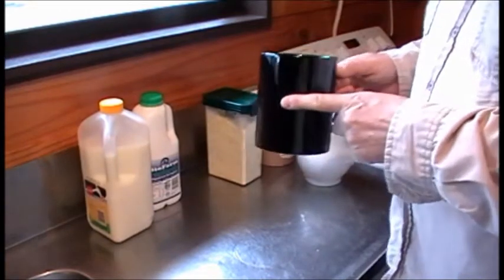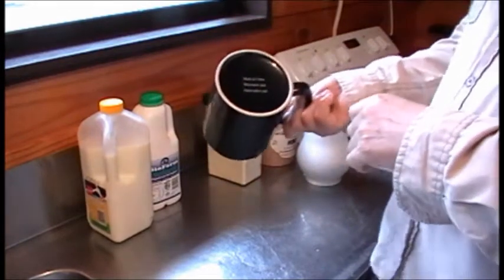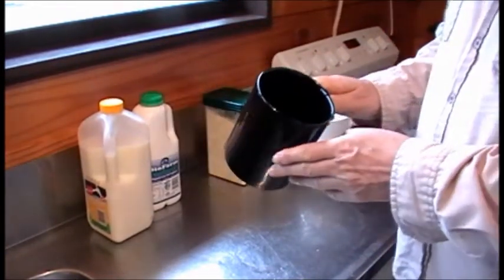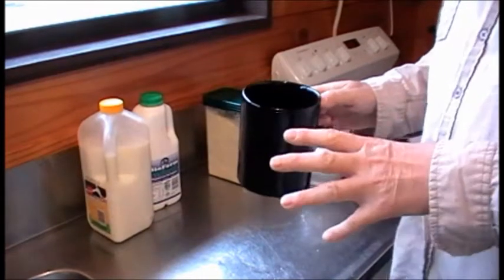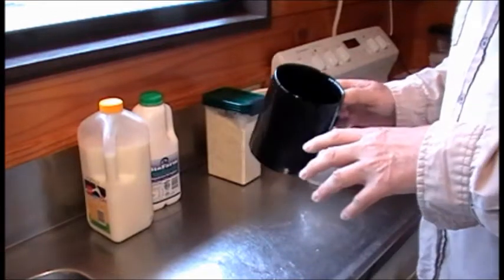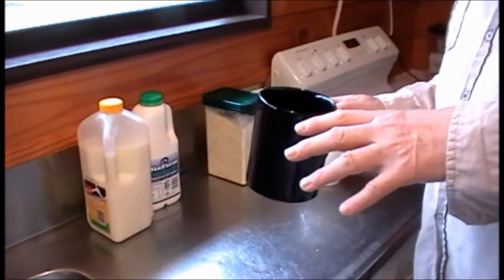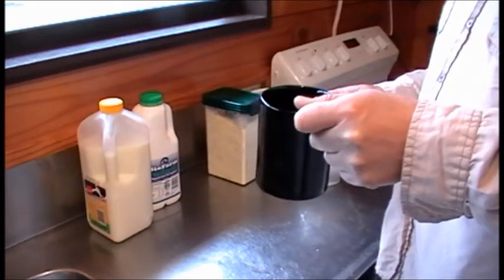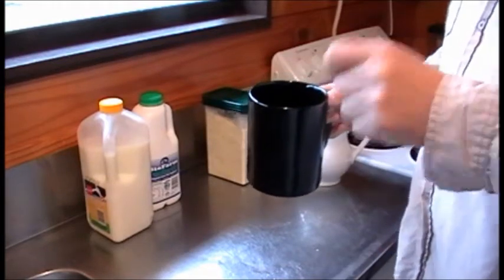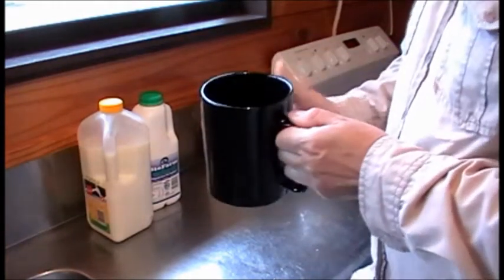I'm going to heat it in the microwave, so the first thing you need is a container that's microwave proof, such as this. And obviously make sure it's clean, because what we're basically doing is putting together a culture to grow bacteria. As long as it's good bacteria that's okay. Just make sure it's a clean vessel.